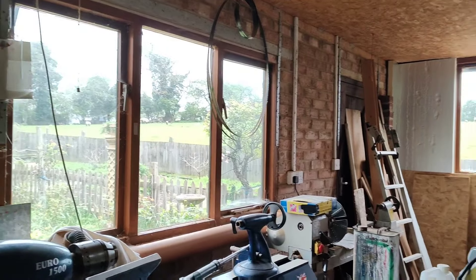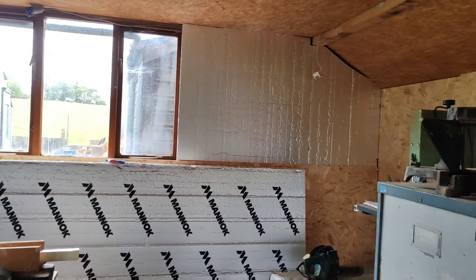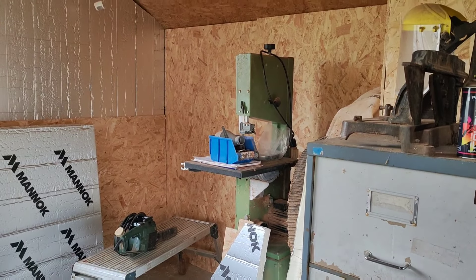All except that one wall are now insulated, with just a little bit of boarding up to do in the corner. This end corner is transformed — it's looking amazing over here.